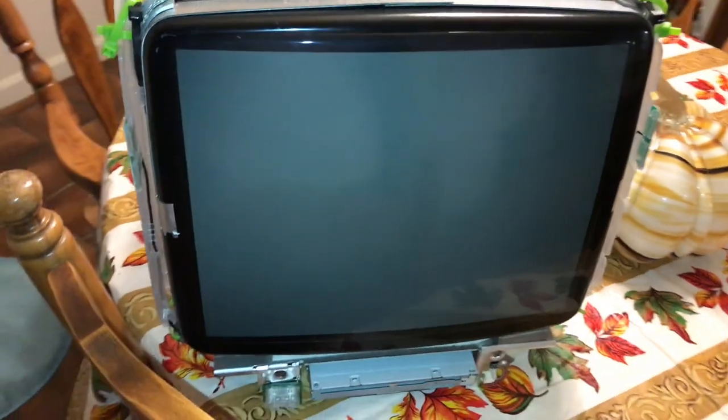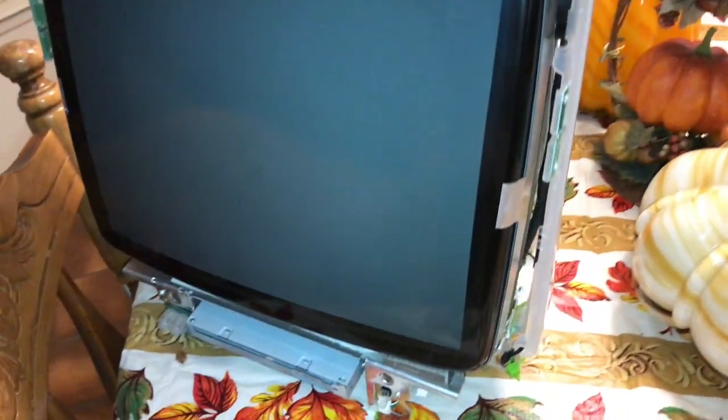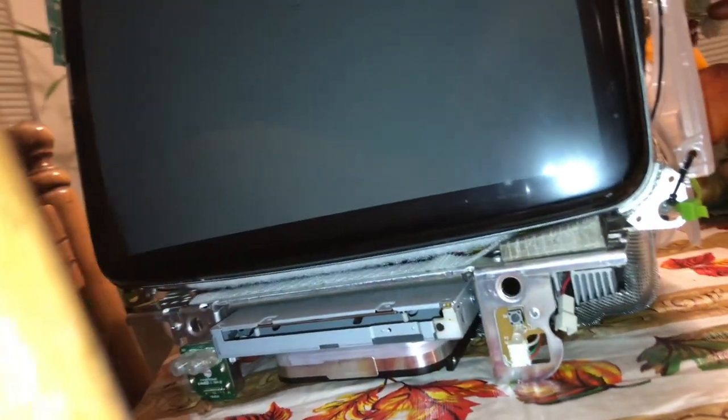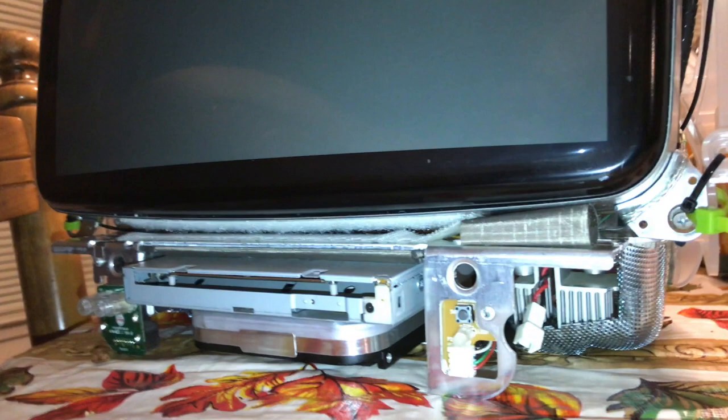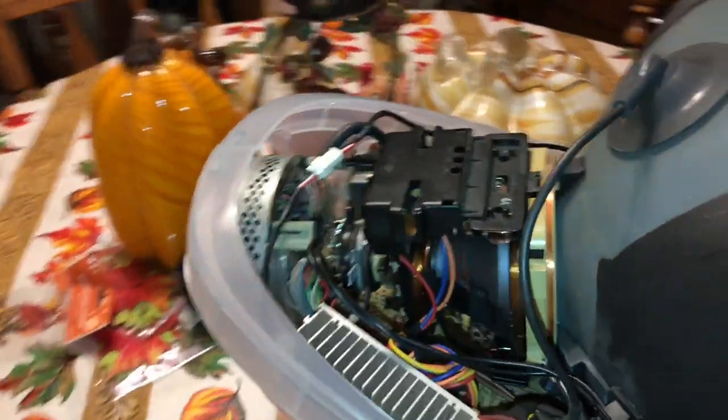Hi, this is Dave's Vintage Apple Tech, and this is an update on the G3 iMac. This has been kind of a long-going thing — I've been in contact with DOS dude for a while ago, and I just emailed him last week. I'm going to ship this out to him.